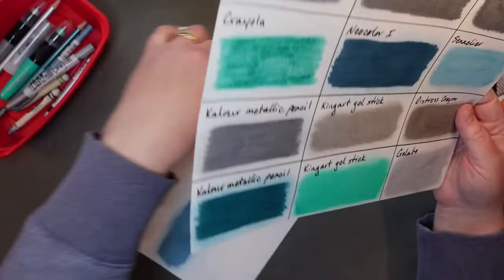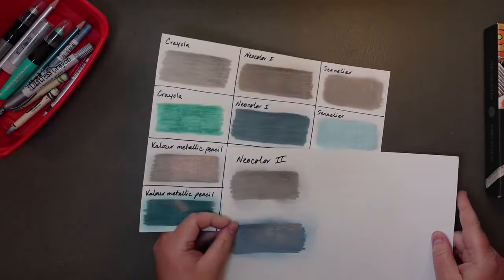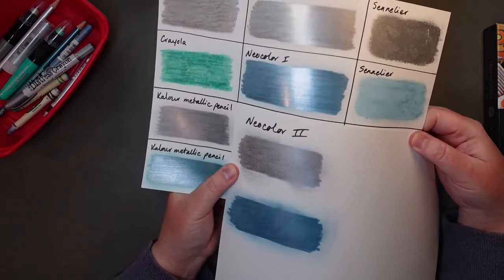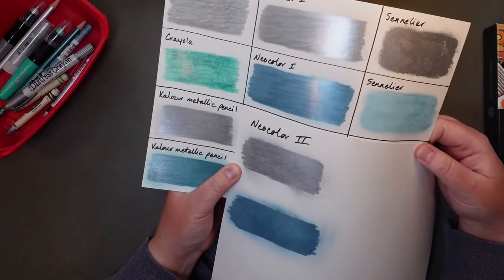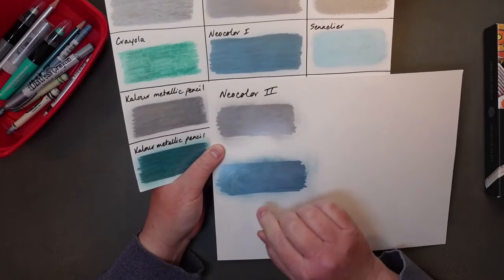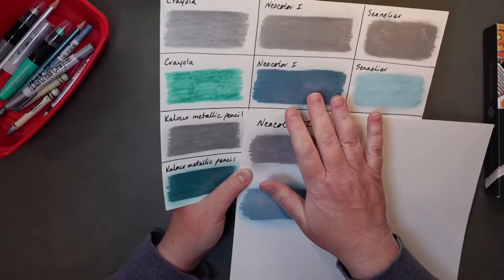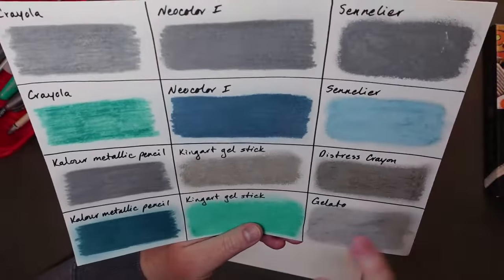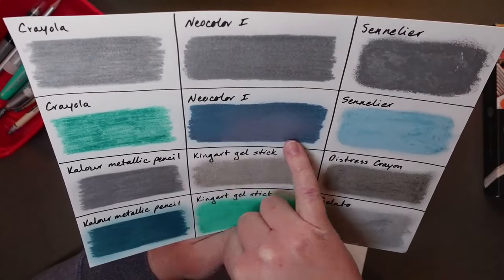I also tried one of the Tim Holtz Metallic Distress Crayons — Brushed Pewter — and had to use my finger again. I tried the Gelatos too. I would say the oil pastels and the water-soluble pastel sticks: you can't really use your finger to buff and get that high shine. You're going to get more of an iridescent kind of effect. The Gelato really didn't give much shine at all, even though it was a metallic Gelato. So I thought I'll just try the Neocolor 2s to see. The Neocolor 2 gave a pretty good shine, and you can see a little bit of blue moved as I was buffing, so you do have to be careful about that.